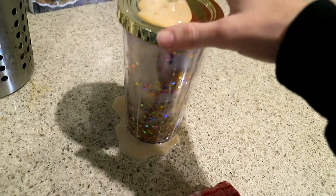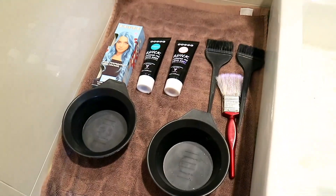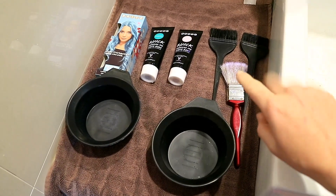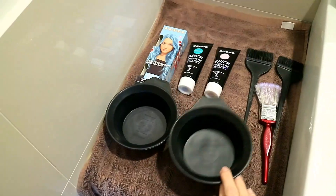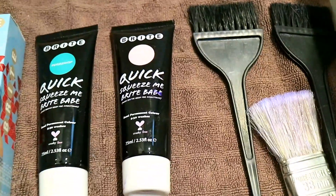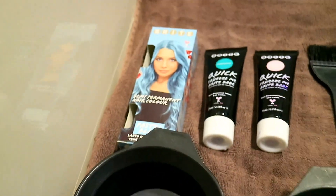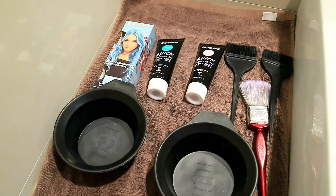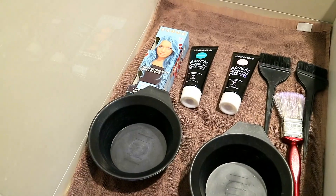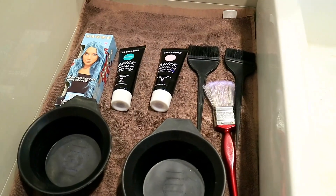These are the utensils I'm going to use. I've got my brushes — I actually use a paint brush, it's literally just a painter's brush I got from Bunnings — and obviously bowls to put the color in. I have the following colors: pastel pink, a turquoise, and a pastel blue. There's not much left in the pink and turquoise, so I think I'm mainly going to have to go with the blue because that's the unused box.